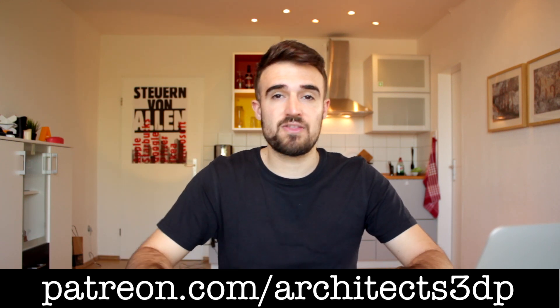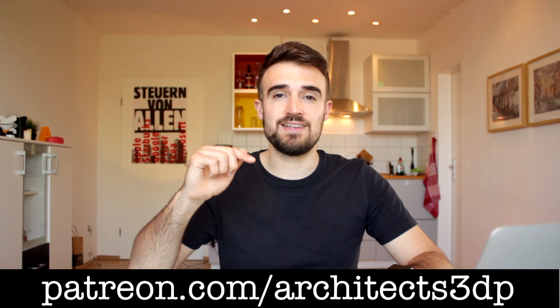I have uploaded the STL file of the six modules of the modular system, and I'm also going to upload the 3DM file so you can use it to modify the modules and adapt it for your needs. To go to my Patreon page you can navigate to patreon.com/architects3dp or click the link in the description.